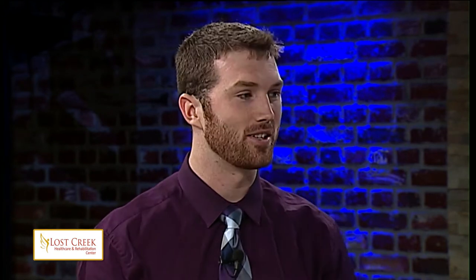One thing that is found at so many Thanksgiving dinner tables is pumpkin pie. With the increasing number of individuals facing dairy and gluten allergies, pumpkin pie can quickly become a mouth-watering no-no. Today, we come to your rescue with a pumpkin pie recipe that is gluten and dairy-free.